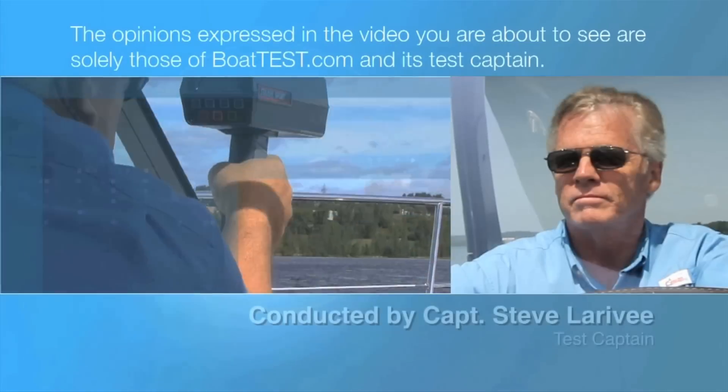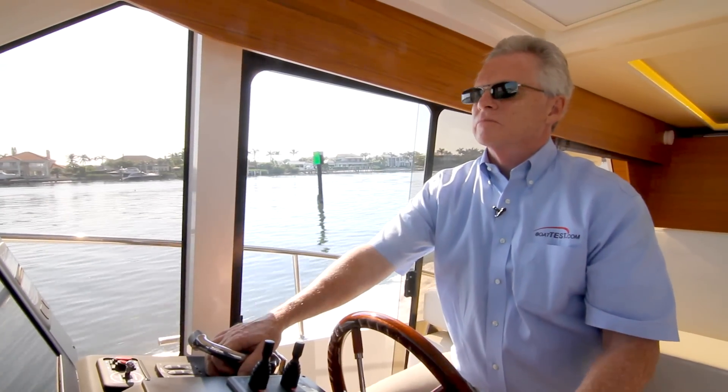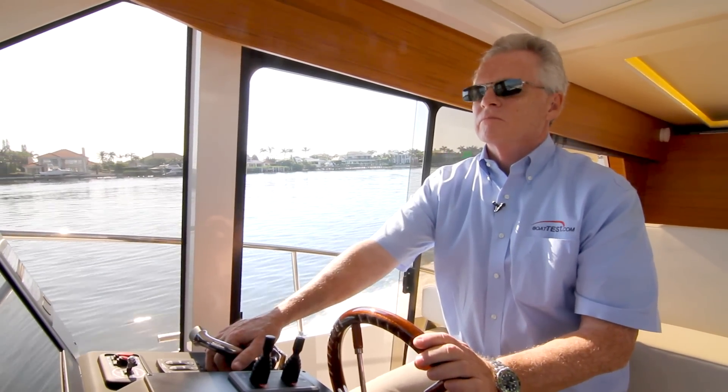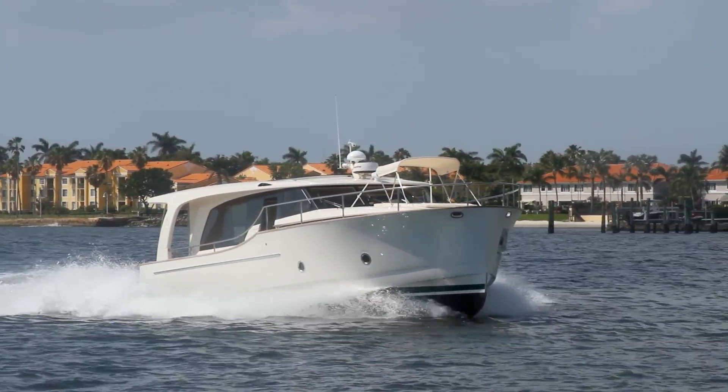The following opinions are solely those of BoatTest.com and its test captain. Hi, Captain Steve for BoatTest.com, and today we're going to conduct a performance evaluation of a hybrid cruiser, the Greenline 40 Hybrid.